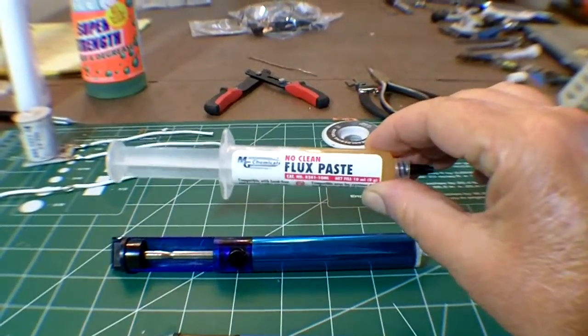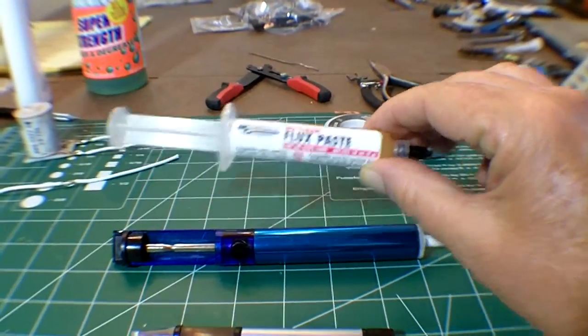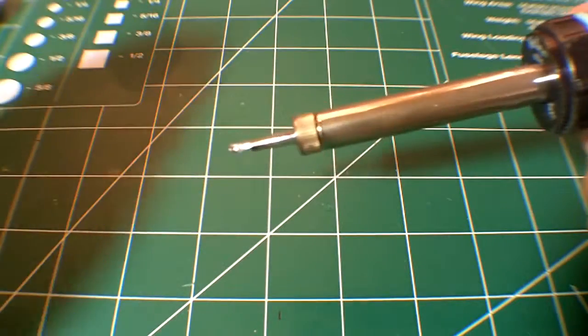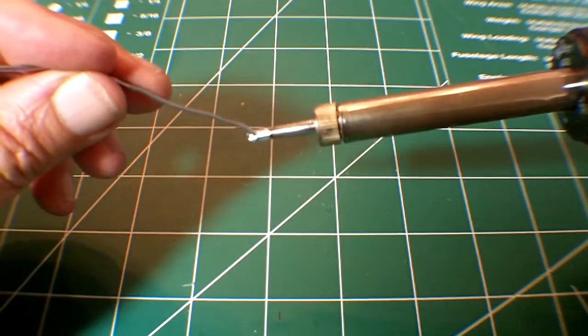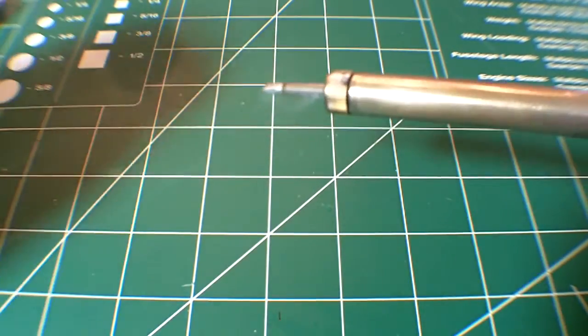You'll also need some good quality flux for chemically cleaning the joints. Before starting, always flood the solder tip with solder, and then clean it either with a sponge or the cleaning wire.